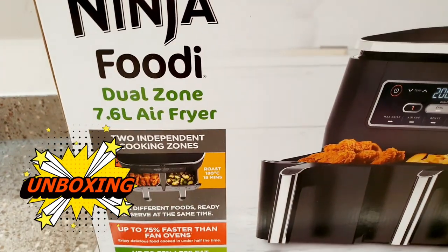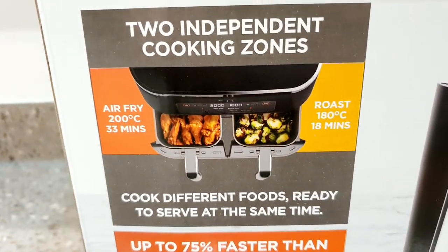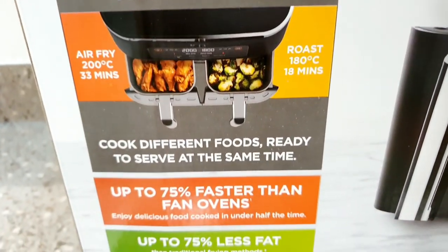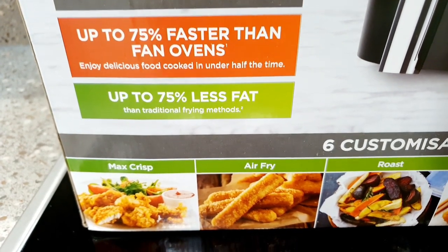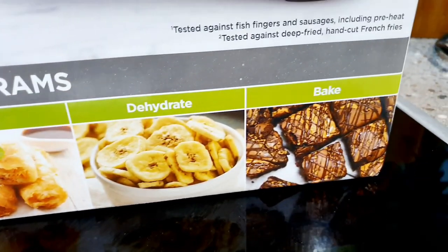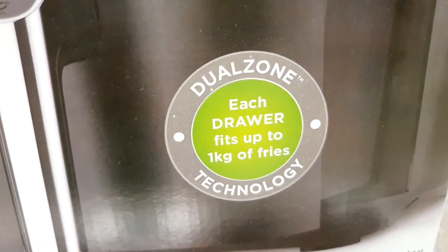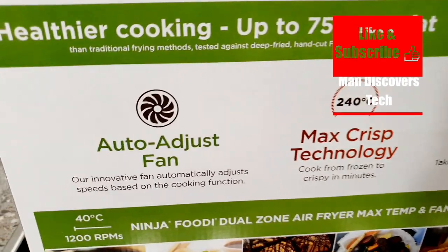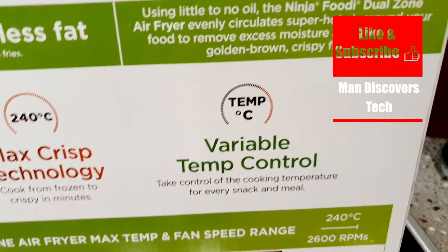Here is the unboxing for the Ninja Foodie Dual Zone Air Fryer. It has a 7.6 liter capacity and you can cook two different types of food in the two different zones. It says you can cook up to 75% faster than fan ovens with up to 75% less fat. You have customizable programs including a dehydrate function, which seems quite interesting. And it says that each of the drawers fits up to one kilo of fries. It has an auto-adjust fan, Max Crisp technology for crispier results, and variable temp control.